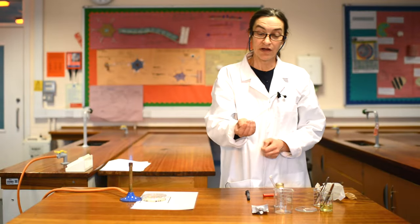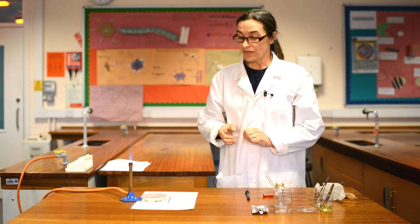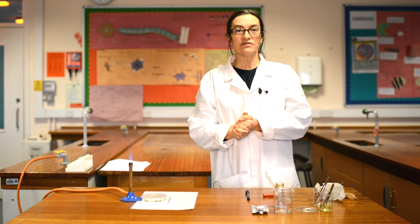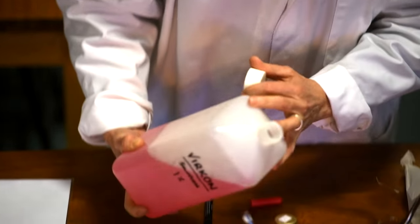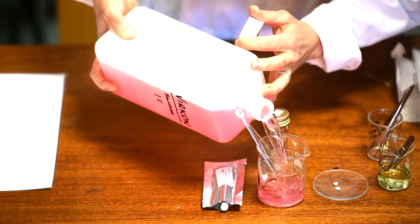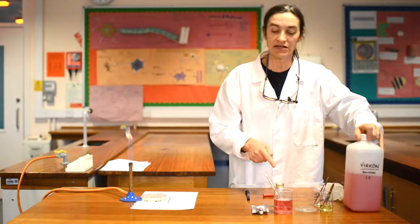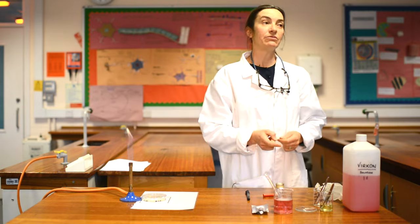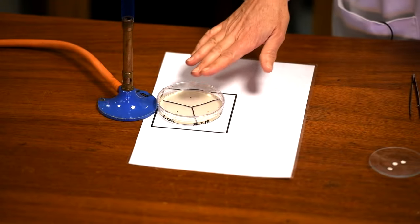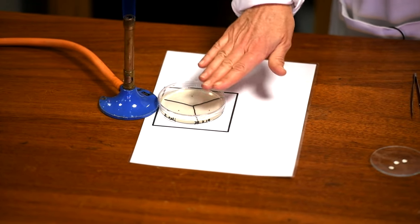The other thing we're going to know is whether you push too hard, because if you break the surface of the agar it's going to be very obvious. We want to make sure that none of the bacteria are going to survive. So I'm going to pour some Virkon into my beaker, and any bacteria left on the spreader or in the pipette — in 10 minutes, those bacteria will be killed.